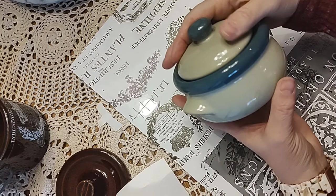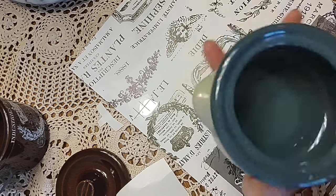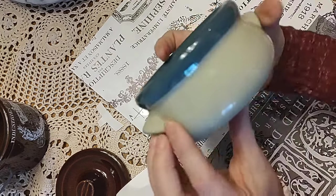For this last little pot, I apparently lost the footage, so you'll just have to wait and see the finished result. It's very tiny, so I didn't have very many choices for the transfer.